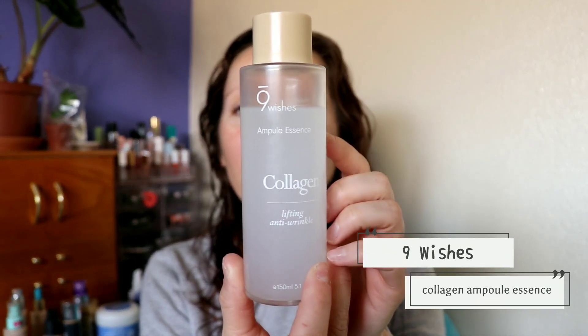Let's move on to the essence. The one I've been using every day is the Nine Wishes Ampule Essence Collagen — I mentioned this in my Saturday favorites video. I just get a couple of drops, mix it between my hands, and pat it on my face. I normally do my skincare down to my chest but I'm wearing a sweater today so we're just going to take it onto the neck. I like this one a lot — no fragrance, no oil, just a really lovely essence.